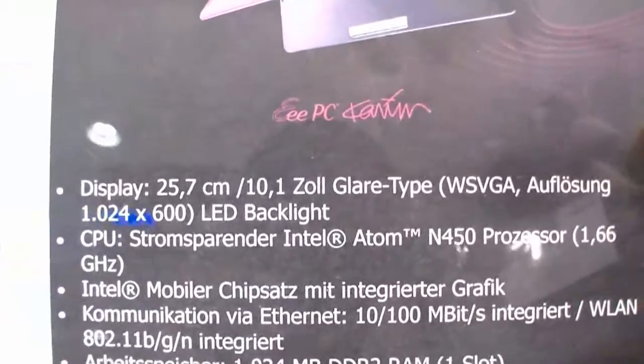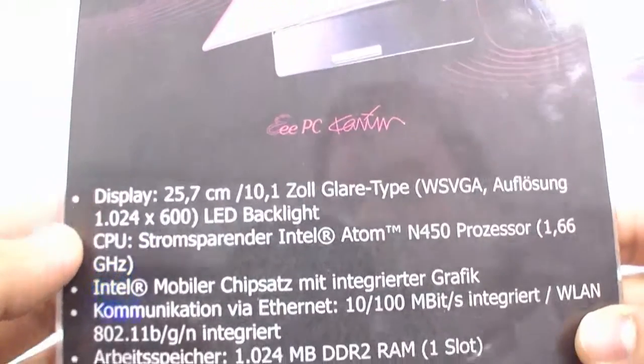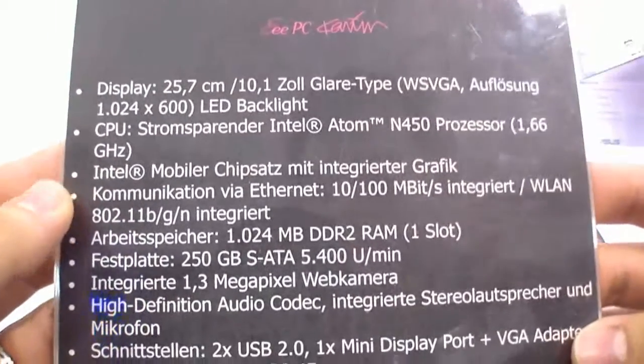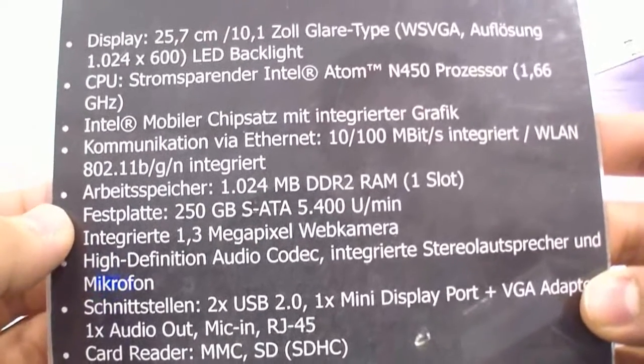10-inch screen, the new Intel Atom N450 processor with integrated graphics, 1 GB of RAM, and 250 GB of hard disk.